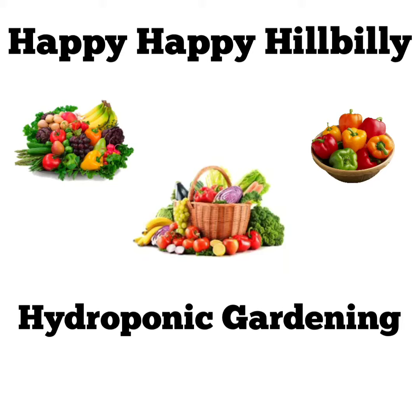Hello, the Happy Happy Hillbilly here. Welcome to our hydroponic gardening channel, and we hope you can learn some information that will help you from our videos.